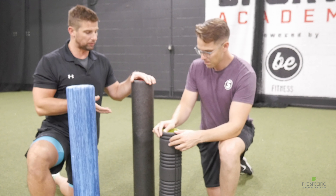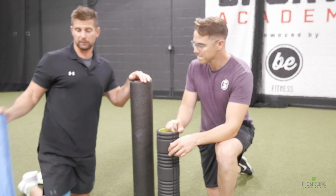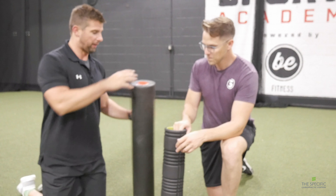What's up guys? Dr. Mike Merck here at the Specific Chiropractic Center, back here at B-Fitness with head trainer Lucas Nelson. How's it going today? Good Mike. It's been a little bit since we've been doing a video for these guys.